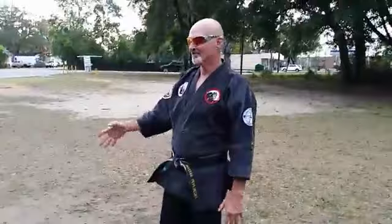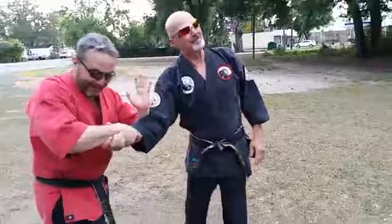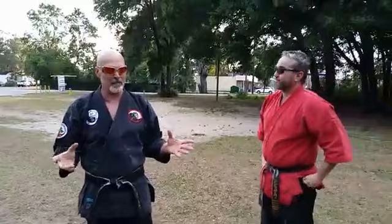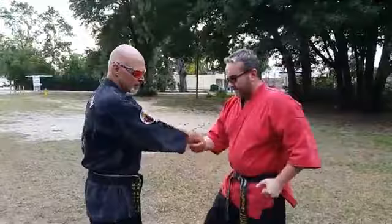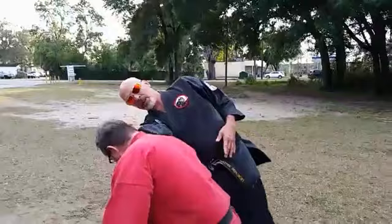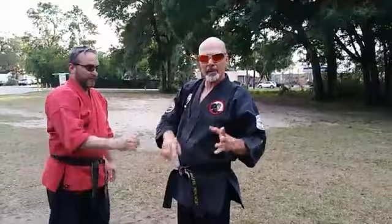If you don't know how to find that target, once you know how to find it, strike it. Nothing is 100% — out of 10 people I might have one or two who aren't quite sensitive to that area, so keep that in mind. Nothing is guaranteed. Go ahead and go again — strike. Good, he's not raising up as he's going through this.